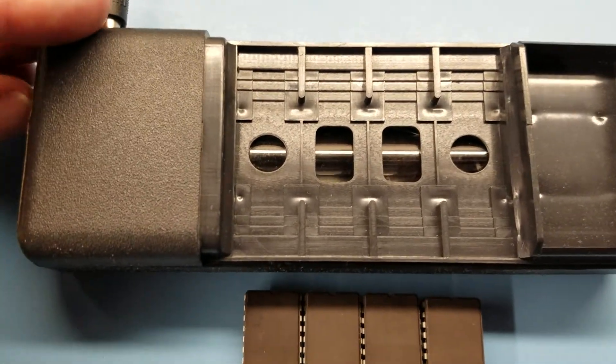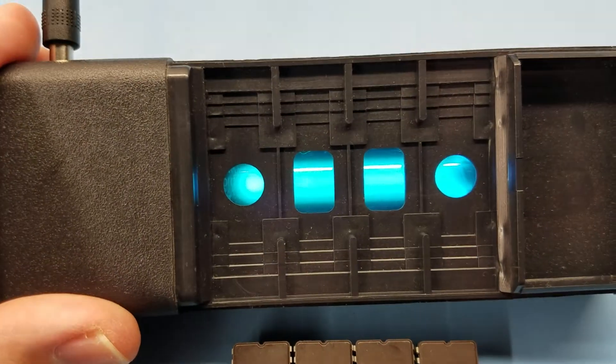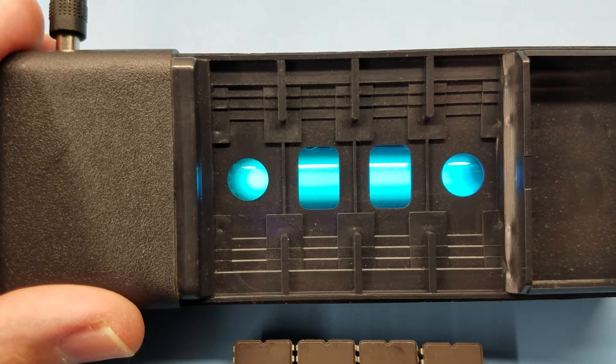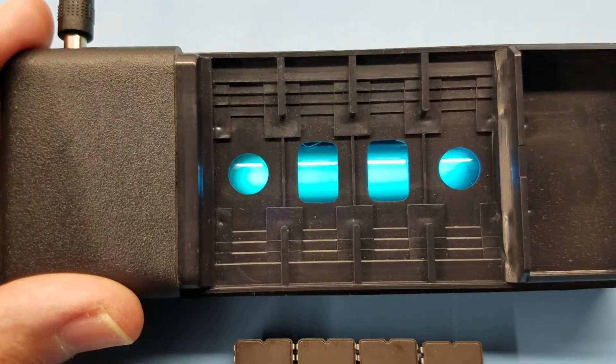I'm going to turn this on — it's looking through the camera so it's not going to hurt anything. You can see it's definitely not as bright on those outer holes there.